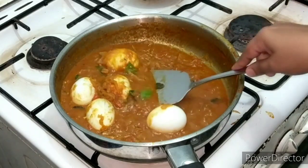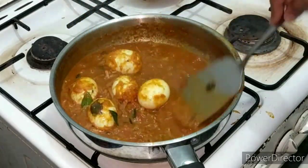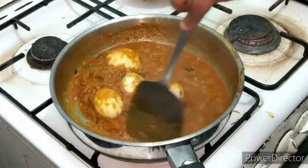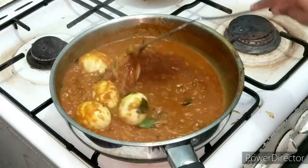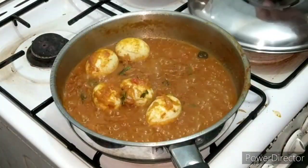We have a very thick gravy. We mix it in a little bit and add it to the gravy. We add it and cook for 5 minutes. Then the masala is ready.